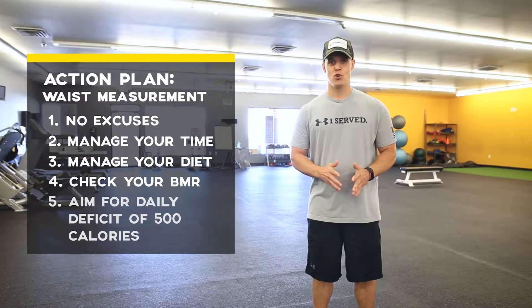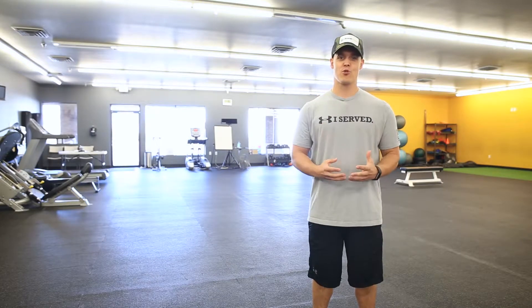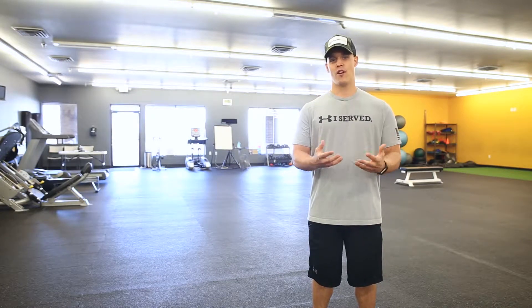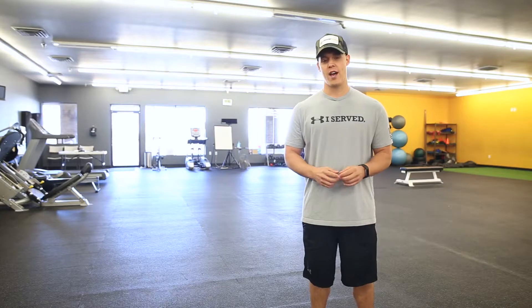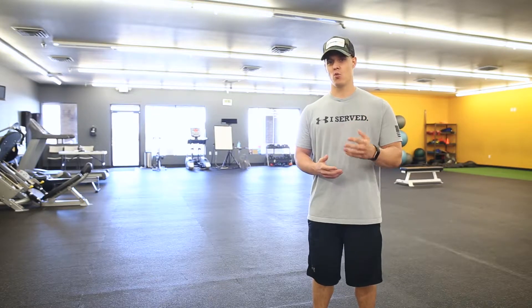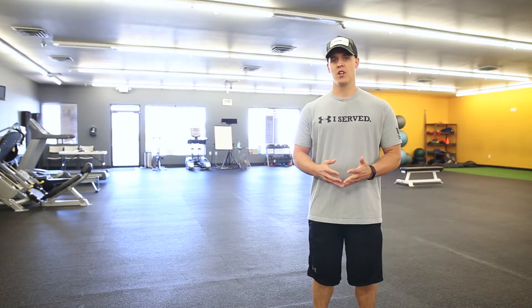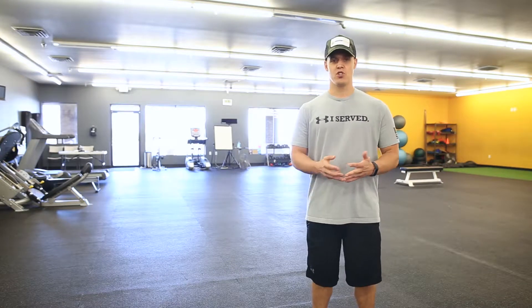I'm not saying this to be hard on you — I'm saying it because I want you to pass your PT test so you can have an awesome career in the United States Air Force and not have to go on one of their special programs and put your career at jeopardy. Now the next thing you need to get down is your push-ups and your sit-ups.